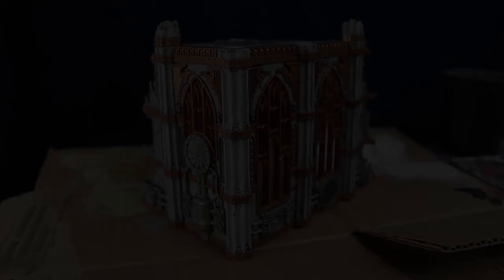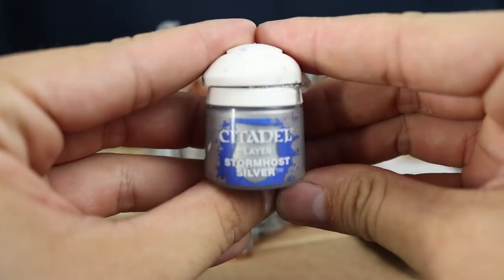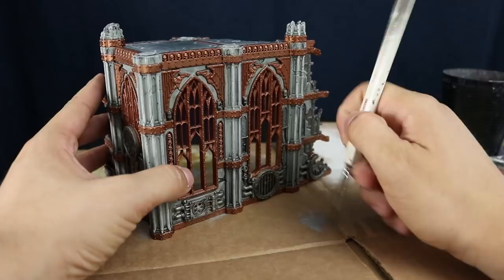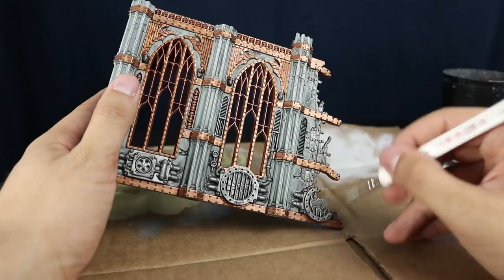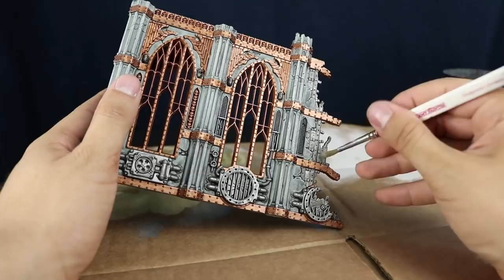To finish up the metals I'm going to dry brush them. Starting with Stormhost Silver using a large monster brush from Army Painter — or any large base coating brush you don't mind using for dry brushing. Use the same method as before on the cardboard, get rid of most of the paint, and just dry brush to pick up the edges. This makes the metallics stand out a lot more, they'll shine nicely. It's actually faster than all the other steps.